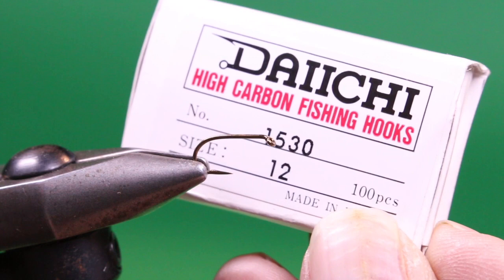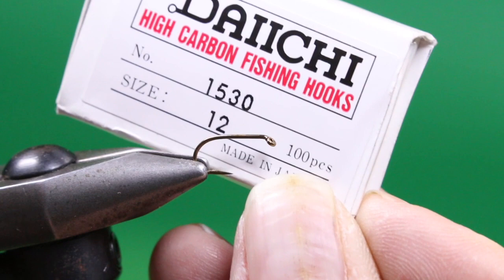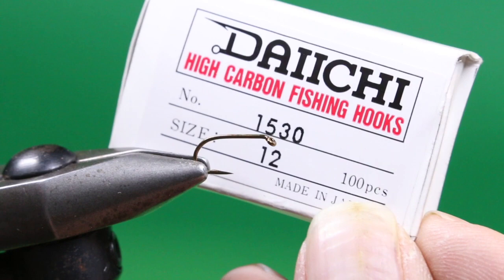Into the vise — it's a Daiichi 1530-12. This is a two-extra-heavy wet fly hook. You could also tie it in 14s, but it's standard shank, so you can use a bigger hook to represent. This is a fly I use most often when Callibaetis nymphs are active, but it could also pass as a scud.